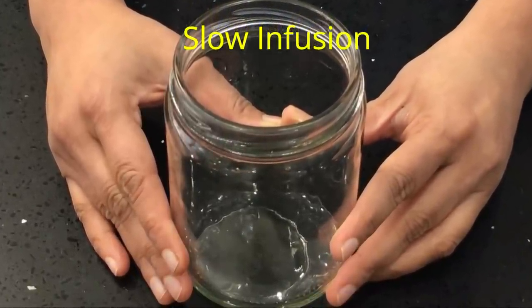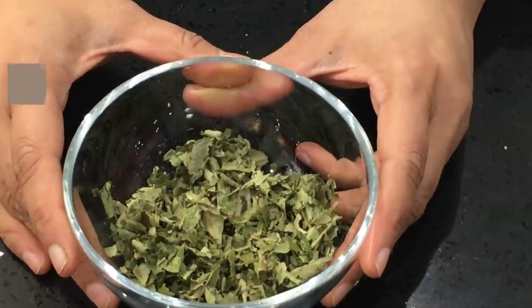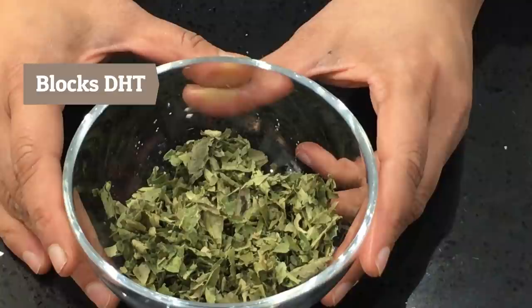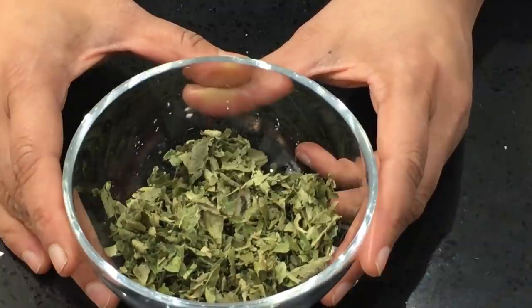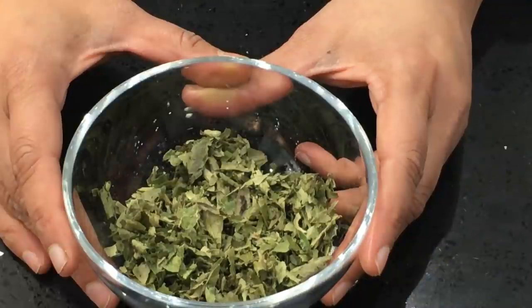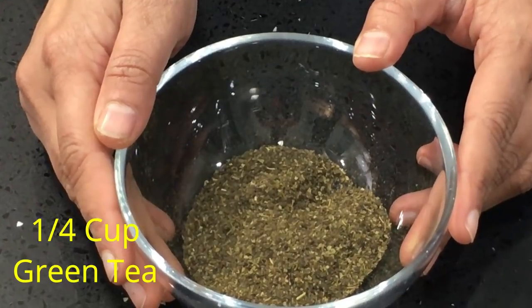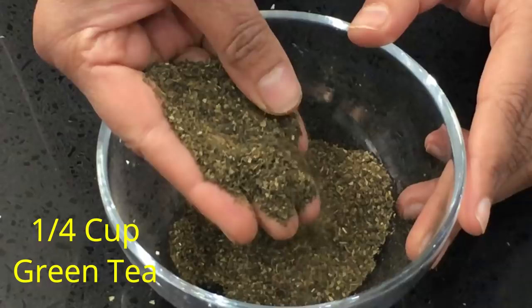We are going to use neem leaves. Neem is very effective in blocking DHT — it also strengthens the hair roots and oxygenates the scalp. I'm using one quarter cup of dried neem leaves; you can get it in health food stores. I'll give you the links for all the ingredients I'm using in this recipe below this video.